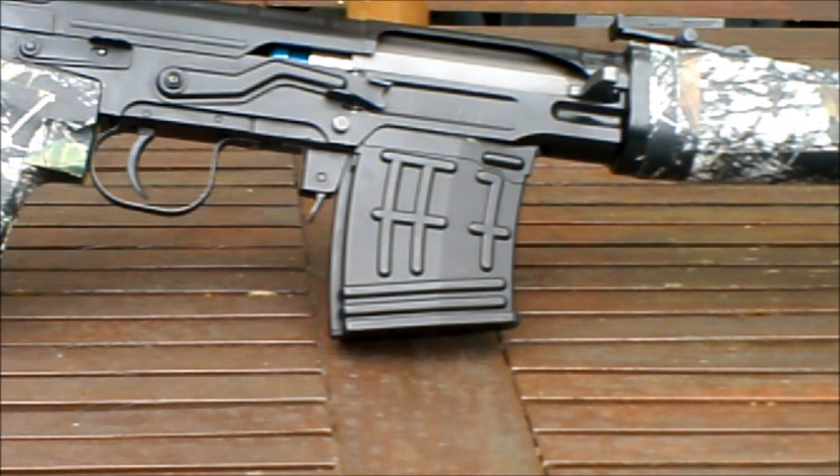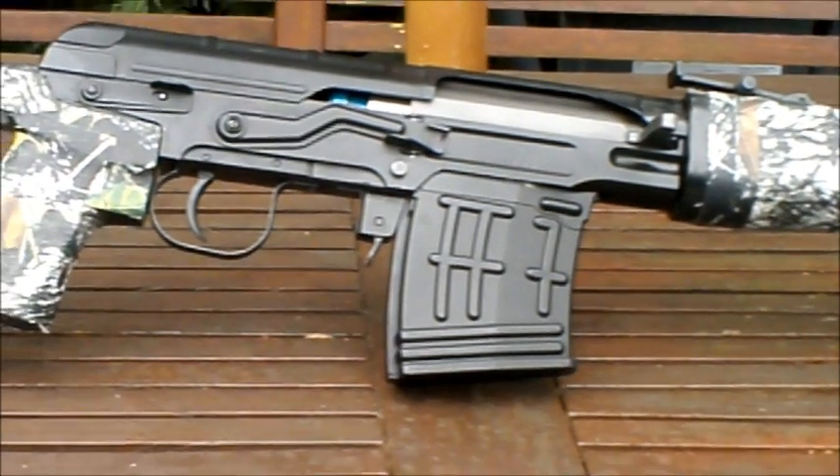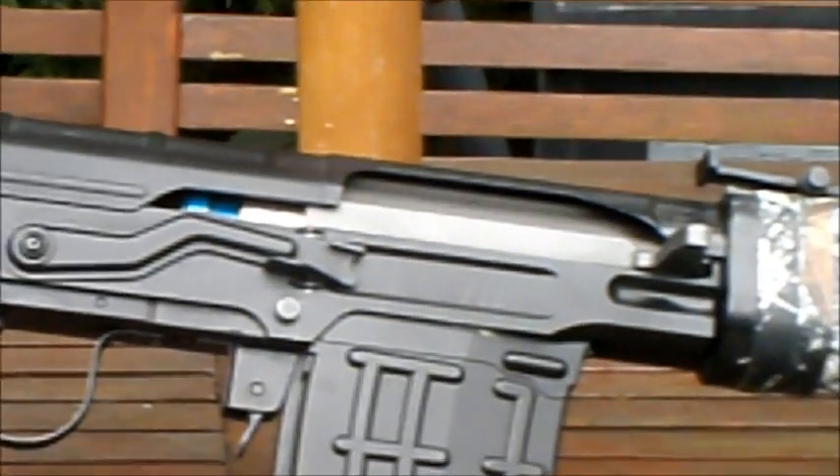I haven't got a clue what they were thinking when they designed this magazine, because if you're using this rifle for a sniper role you want to be as quiet as possible. Running through the woods with a plastic magazine full of 150 BBs rattling around is not exactly the most quiet or elegant way to move — it could get you spotted.